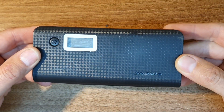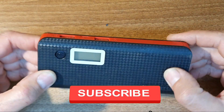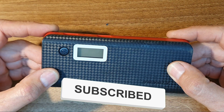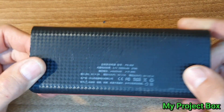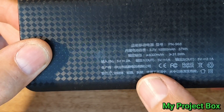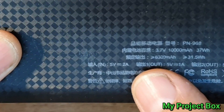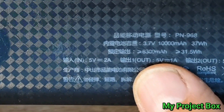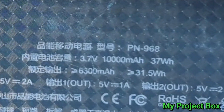A mate of mine, a while ago, gave me this USB power bank to take a look at. He said it wasn't working anymore, and when it was working he suspected that the label didn't match the output in milliamp hours — in this case 6300 milliamp hours. So I said yeah, I'll take a look at it.